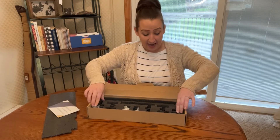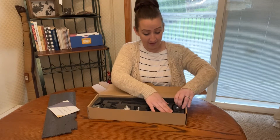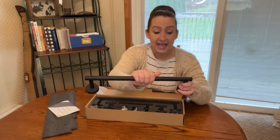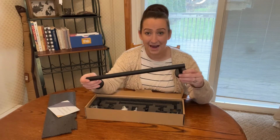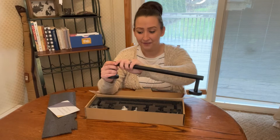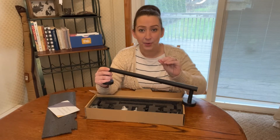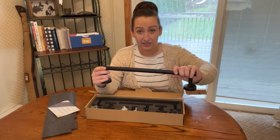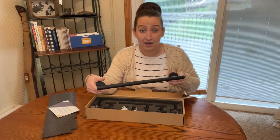So we have the towel rack, and this is the most beautiful matte black. I love it because the fingerprints — especially if you have kids — it is resistant to that. It's sleek looking, it's modern.